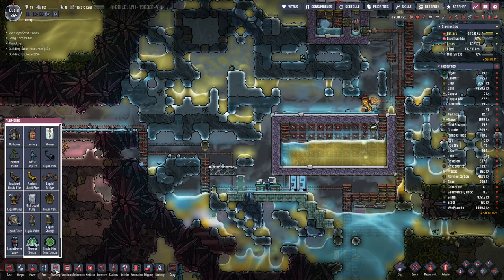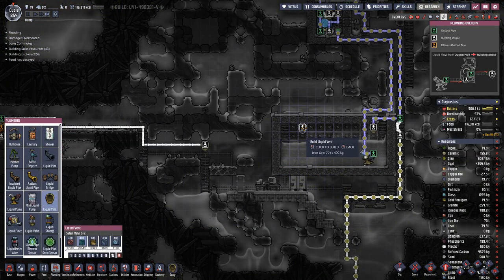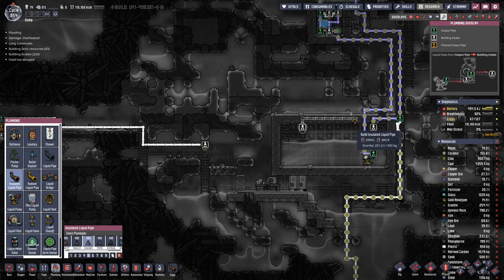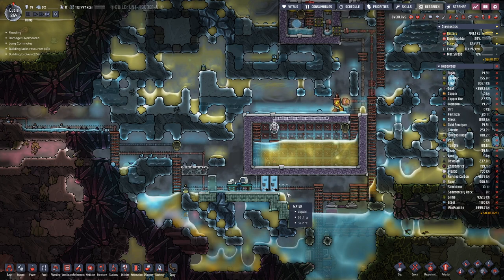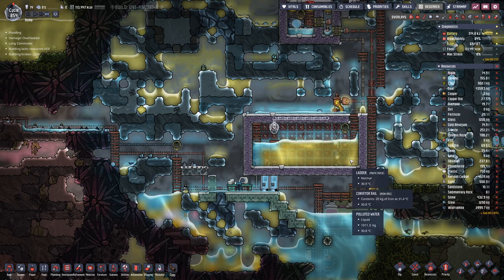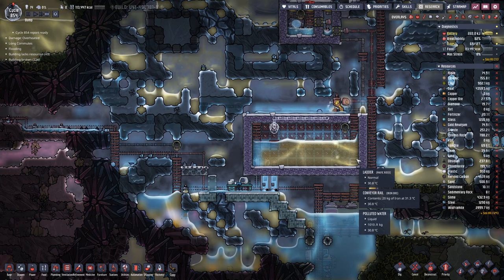Maybe it would make sense to put the output here on this side so it drops here on this side, and then we cycle this through more in a loop-like fashion.